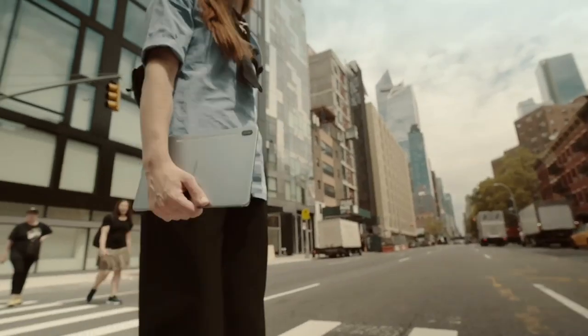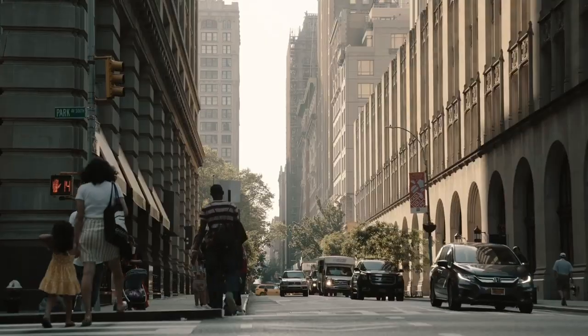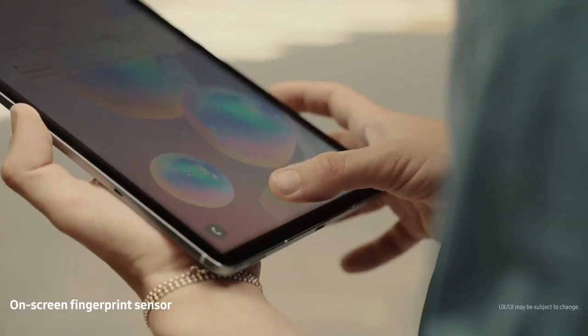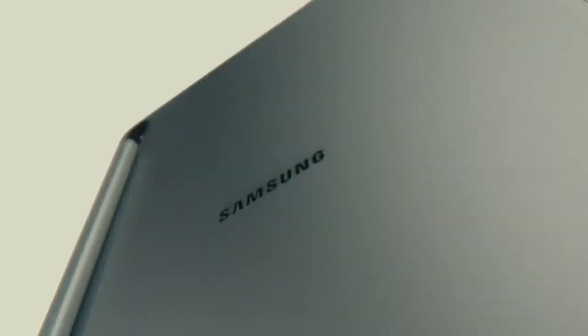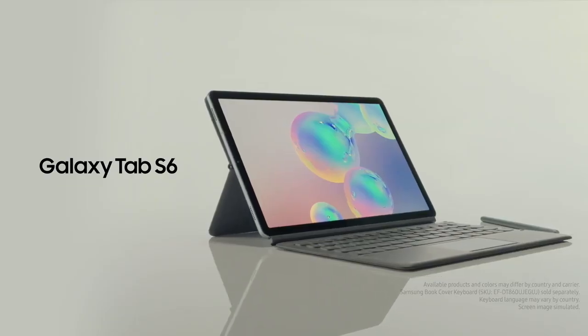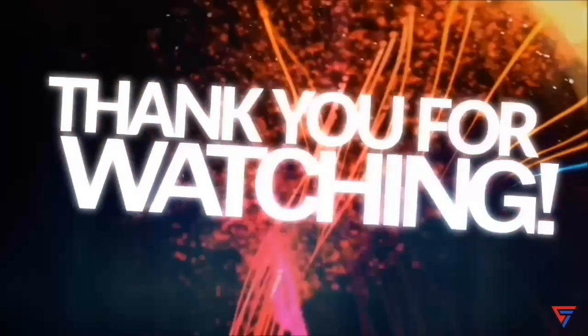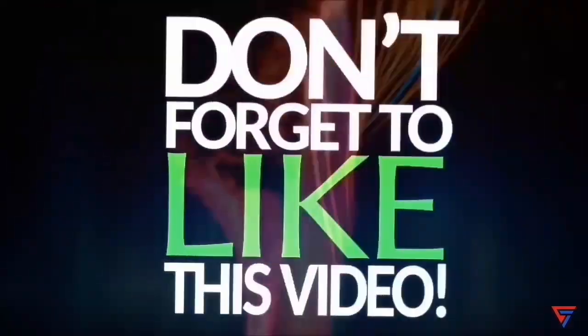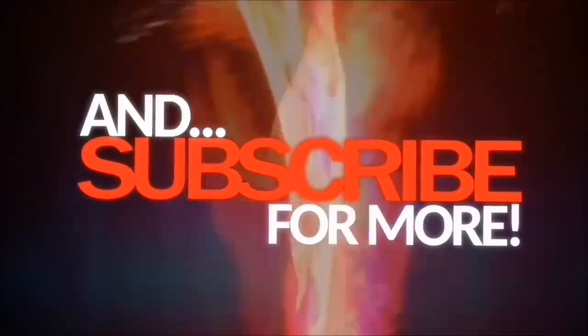The Galaxy Tab S6 is a very fun and easy to use tool that really allows me to express my creativity in a very natural way. That's why I consider it an important part of my process. Thank you.